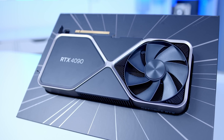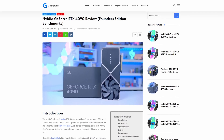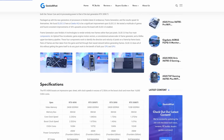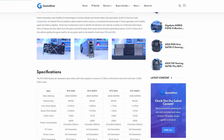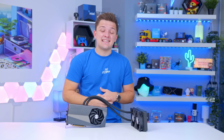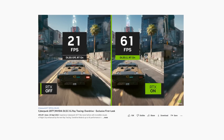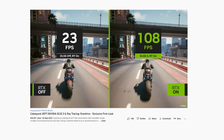The 4090 is a pretty monstrous card. Anyone who saw the Founders' reviews land yesterday will have seen its 2.5GHz clock speeds — something we've not really seen on a GPU for a long time — 24GB of VRAM, the same as a 3090 Ti, and of course NVIDIA's DLSS 3 technology, which is a real game changer when it comes to performance. DLSS 3 is hardware specific, as well as being a software tool.